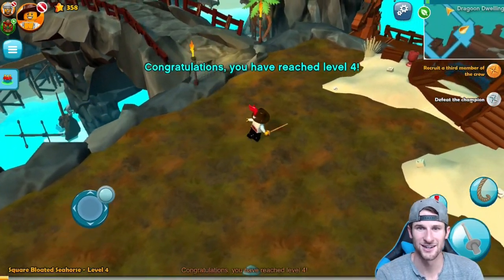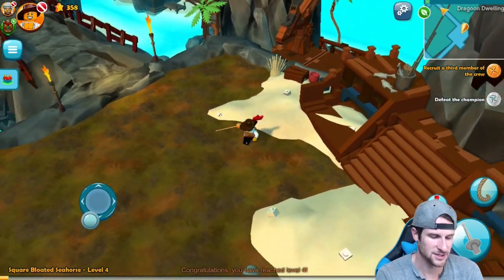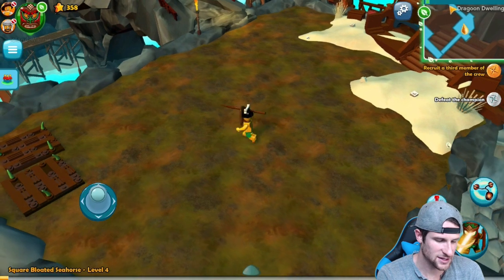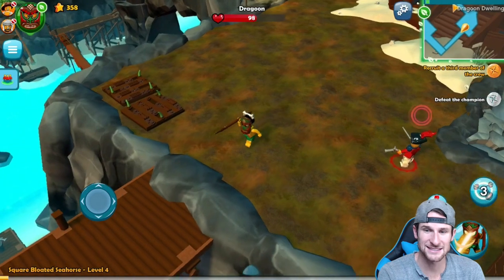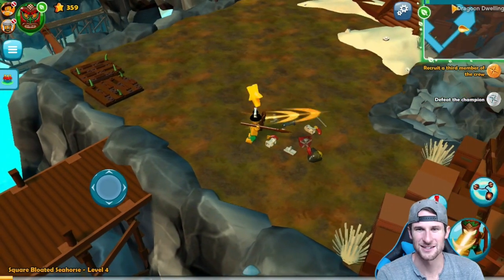Nice — Level 4! Also on the top you can see that little rope — that's my special ability. If we press that, he swings by. You can go to these other people. This one throws a little... and we just stunned him — I didn't even know that guy was there. That was hilarious.